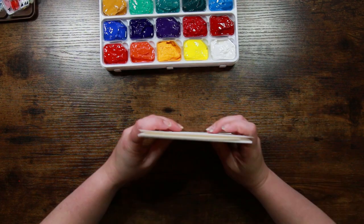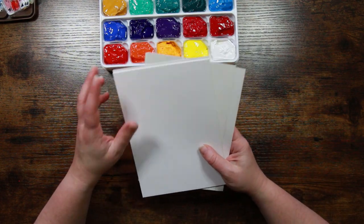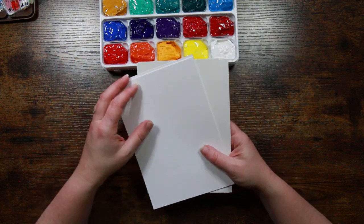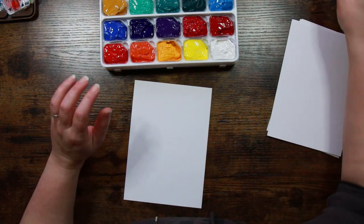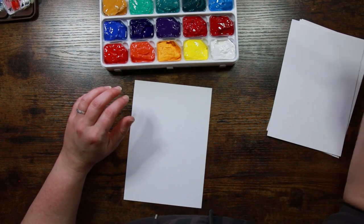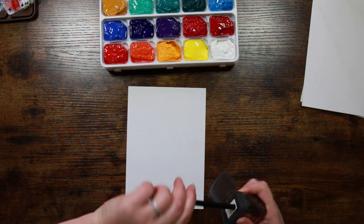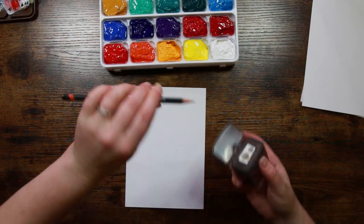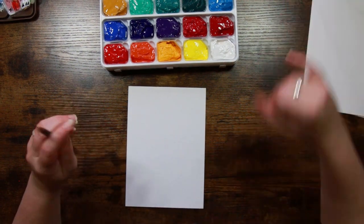I've got some generic watercolor paper here — this has come in various subscription boxes and I've no idea what brand it is, but you can guarantee most of it's good quality, so I'm going to stick with that. I'm just going to do a quick pencil sketch. There's an HB pencil, perfect. I'll lay out a couple of quick sketches — obviously there won't be any detail because we want the paint to do the work, but it's nice to have some sort of guideline.